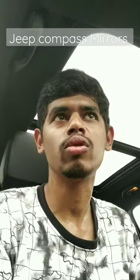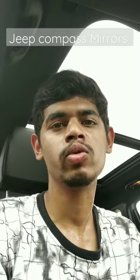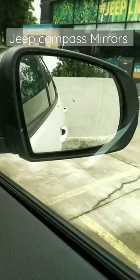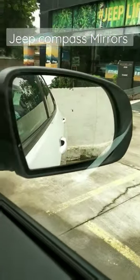Hi guys, welcome to the review. Today we are going to talk about the Jeep Compass — what is offered in the Jeep. Looking at the side mirror, you can see both mirrors, and Jeep's attention to detail — 'Jeep' is written on the mirror.